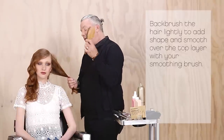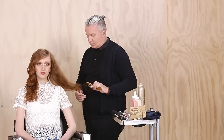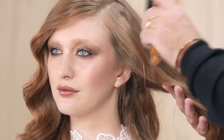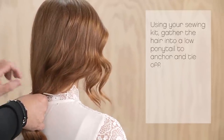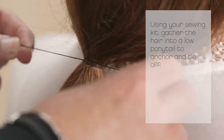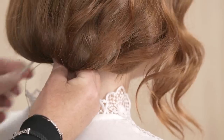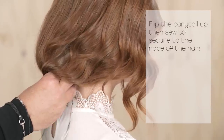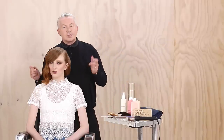Back brush the hair lightly to add shape, then smooth over the top layer using your smoothing brush. Using your sewing kit, gather the hair into a low pony to anchor and tie off. Flip the ponytail up, then begin to sew to secure the ponytail to the nape of the hair.